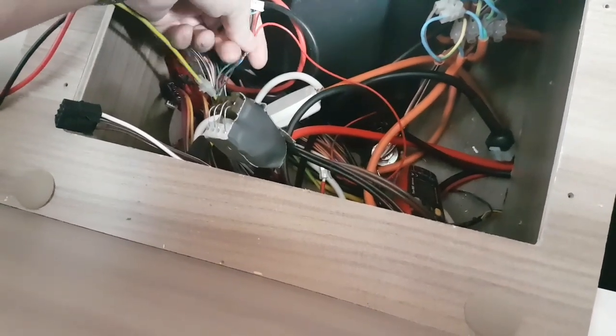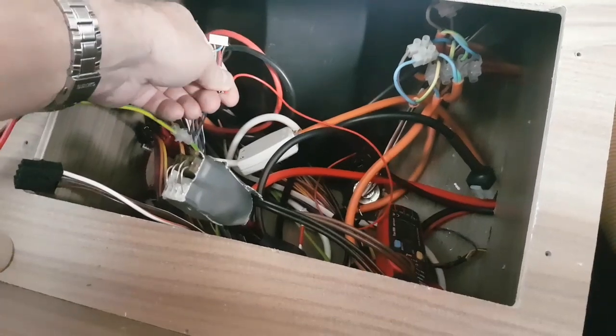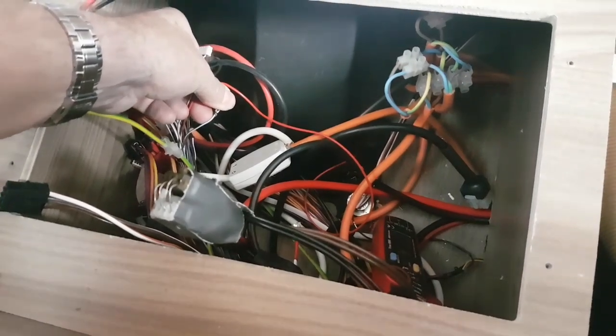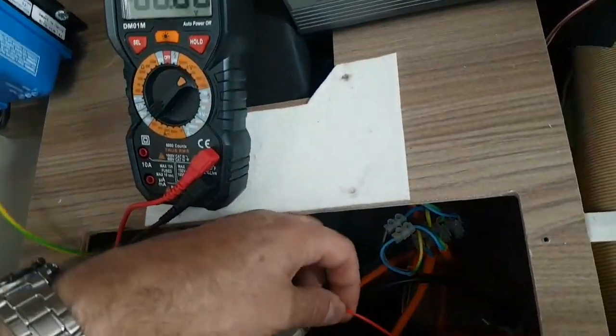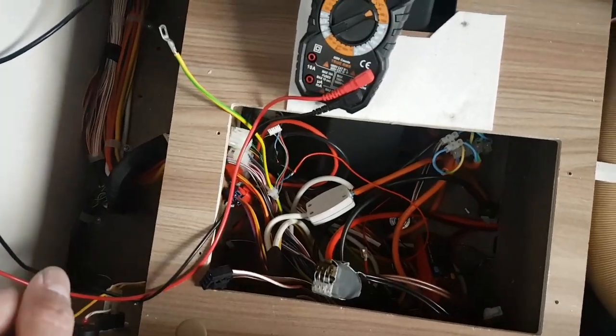This sense wire comes in on this connector here — the white one — and it's this blue and white striped wire. I've actually been tapping that off for another project I'm working on.